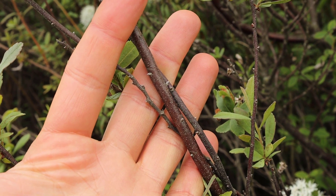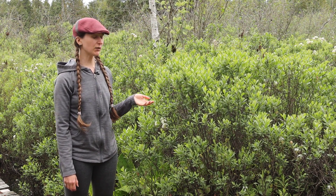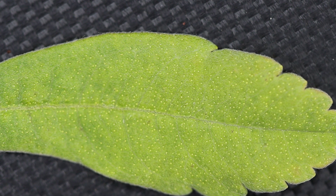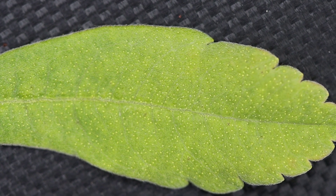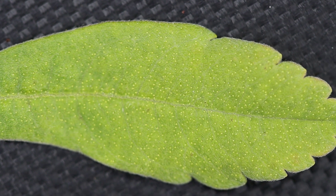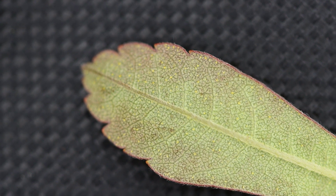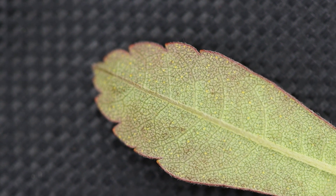The leaves of Sweet Gale are very distinctive. They're lance-shaped but not sharply pointed. They have a serrated margin that starts towards the tip of the leaf and only covers about a third of the leaf. If you look very closely at the leaf, you'll notice tiny orange dots. These are glands and they're present on both the upper side and lower side of the leaf. You might need to use a macro lens or hand lens to see them. The underside of the leaf is also quite a bit lighter in colour than the top side.